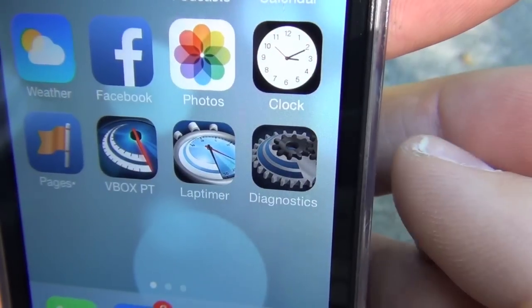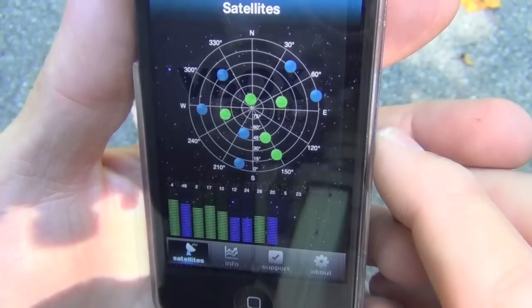RaceLogic also offers their diagnostic app, which can be used to check specific GPS data and other functions.